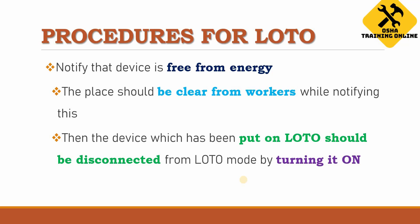Finally, the device should be free from energy. At that point, all workers must ensure they are not in the work area and the area is clear — only the authorized person works with the device. Then, when all the energy dissipation work is done and the energy has been released, the device is disconnected from LOTO mode by turning it on, restoring it to its operable position.